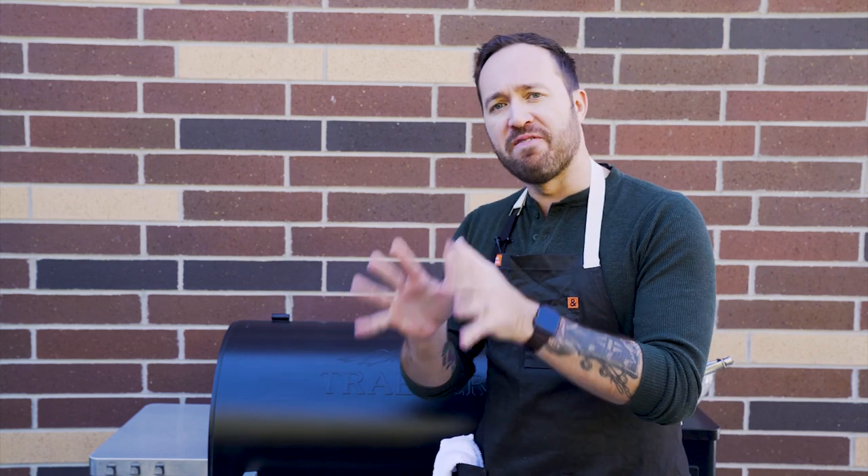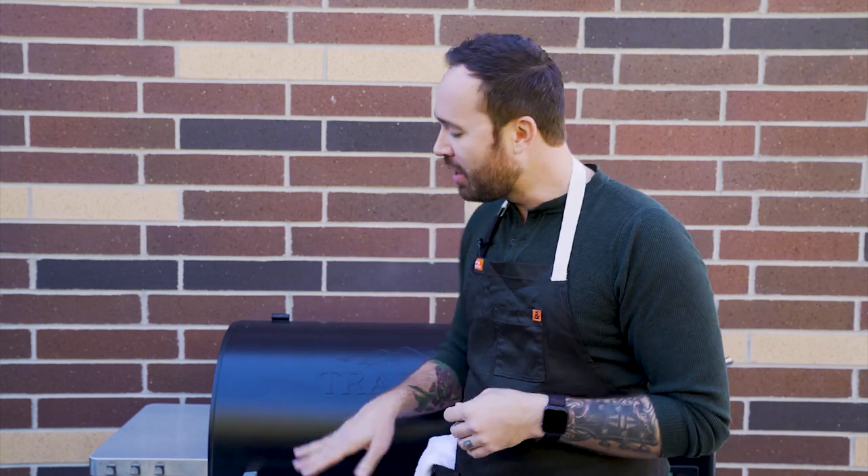Our lobsters have been cooking for about four minutes — time to flip them over. Open up the grill, give them a nice flip, and add a good amount of butter because butter makes everything better and it's gonna taste delicious. I can already smell the herbs, the garlic, the shallot coming through. They're gonna take about four minutes on the other side and then they'll be ready to go.